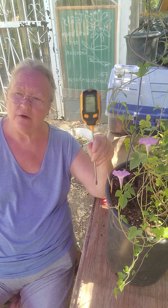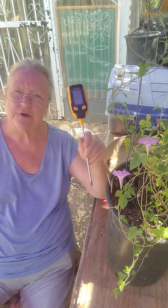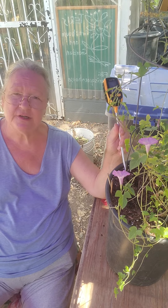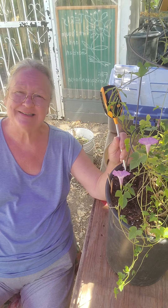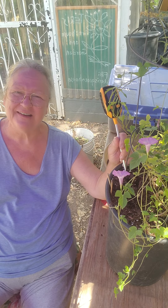Anyway, the point of this video is about soil temperature, so get yourself a good thermometer, stick it in a two inch hole. When it hits 70 degrees, it's time to do your fall planting. Have a real good day.